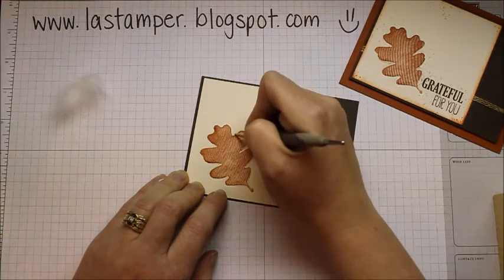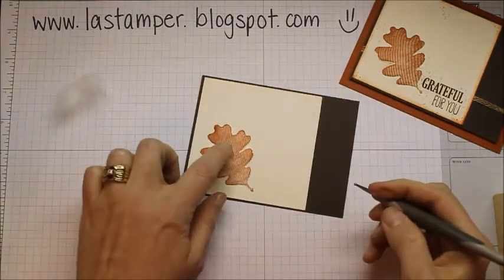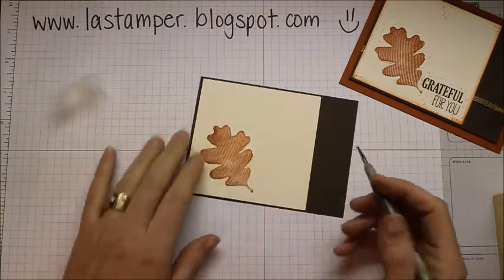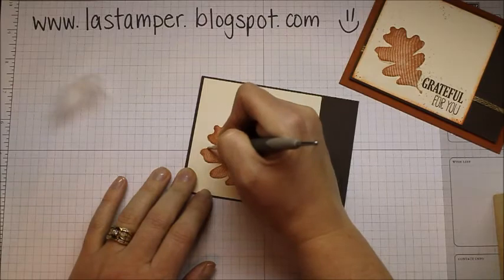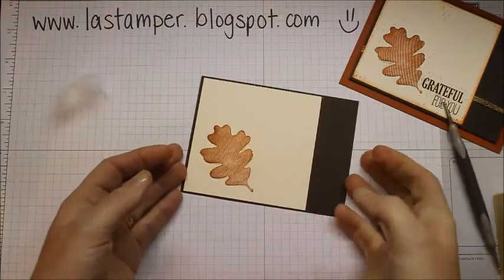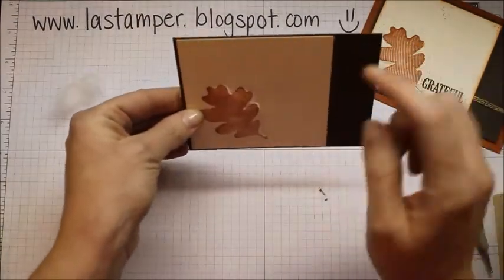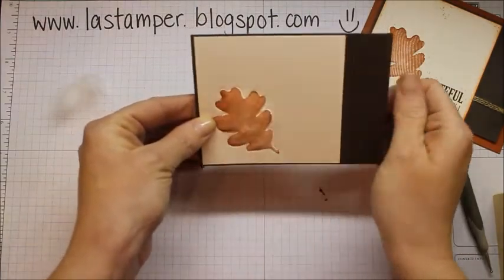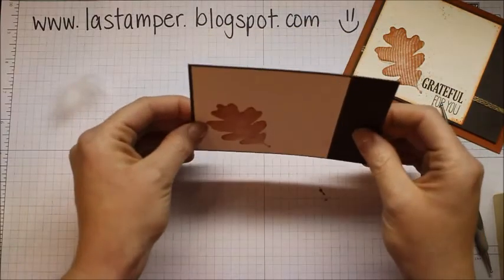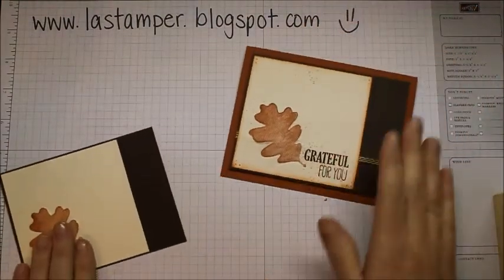What you're left with is a portion of your card that is raised and kind of puffy to the touch, but the cotton behind it will support it so it's not going to compress down and become flat again. I'm going to hold it up in the hopes that you can see how it's raised — it's really hard to tell in the video, so you're just going to have to try it because it's super cool. That's the cotton ball technique, or the puffy card technique.